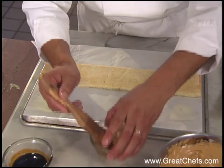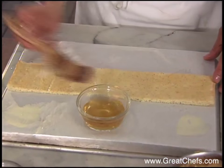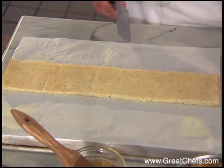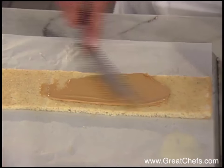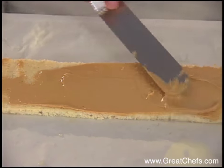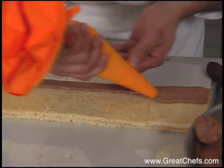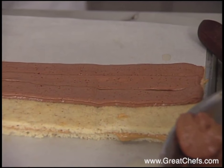In all there are four sponge layers, each one painted with a rum-flavored syrup. The first layer is covered with coffee buttercream. Alternate your fillings: the coffee buttercream, a chocolate Bavarian, and a chocolate ganache. Followed by the chocolate Bavarian. By using a bag with a flat tip, it keeps your construction very clean.